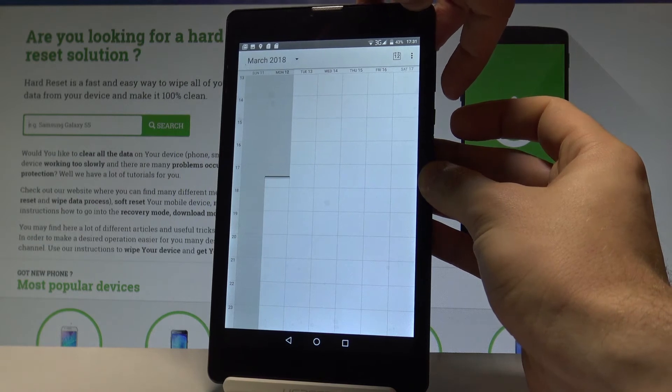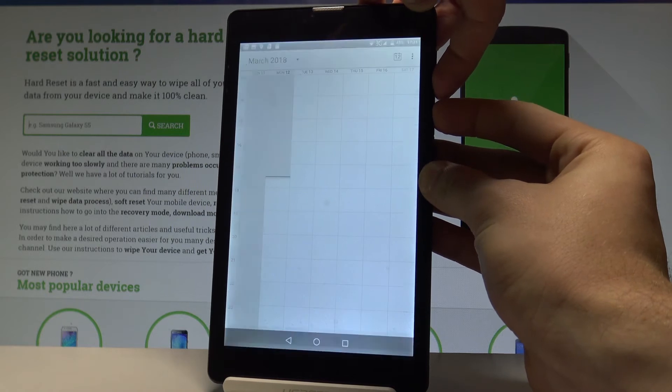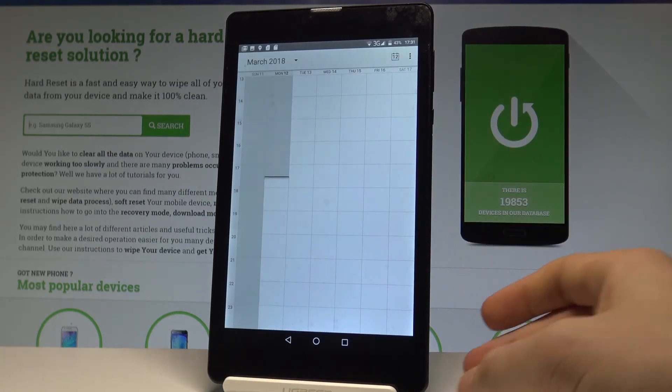As you can see, the device just took a screenshot. Let me show you again — let's hold down the power key and volume down simultaneously, and you just capture the screenshot.